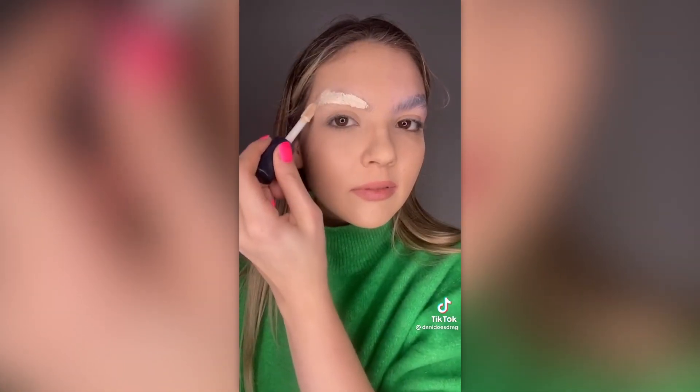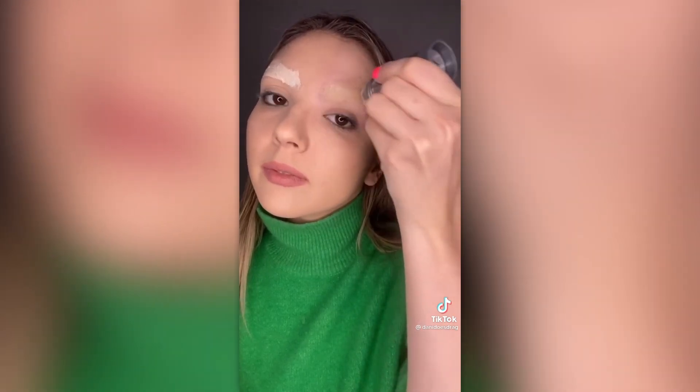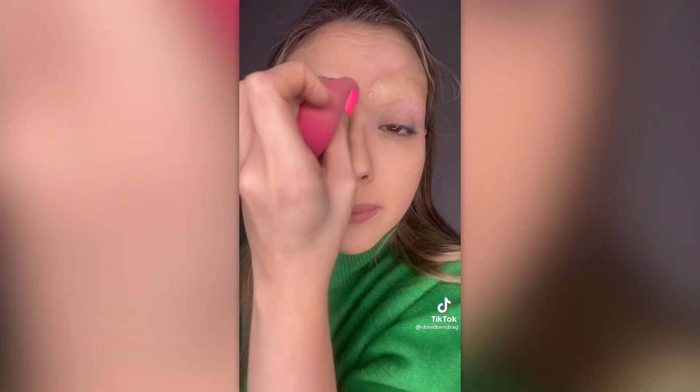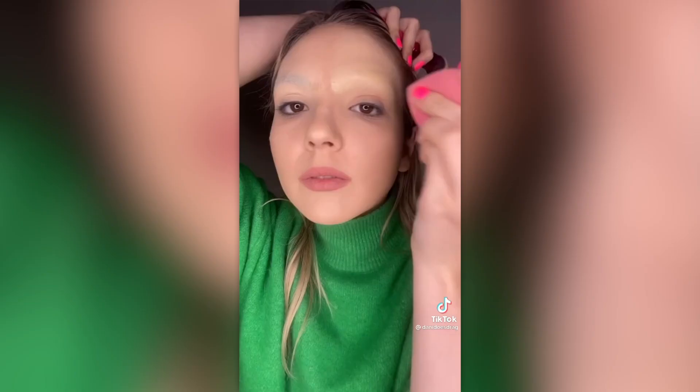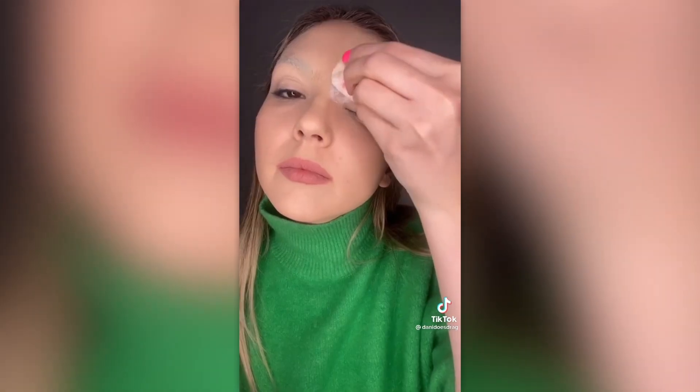Don't use a concealer that is too light or too liquidy — instead, use a foundation stick that is a bit deeper. Don't blend with a wet sponge — instead, use a dense brush to keep the product in place. Don't use a beauty blender for foundation right away — instead, set it with powder and then go in with a dense brush in small sections, and use a beauty blender after to smooth it all in. Don't forget to set one last time with powder. I think it's extremely doable, so I'm gonna do it.